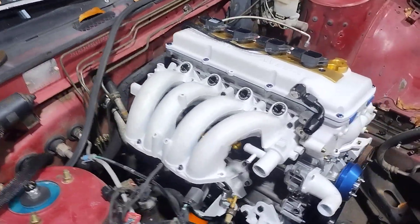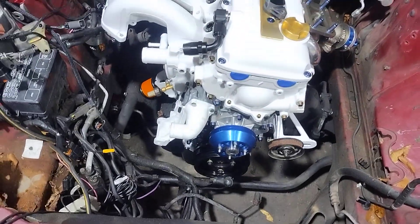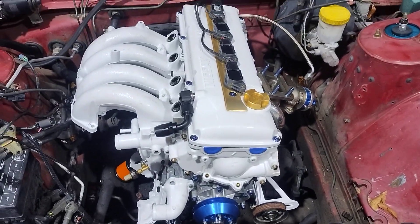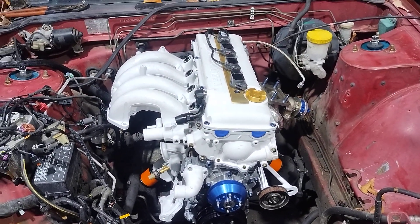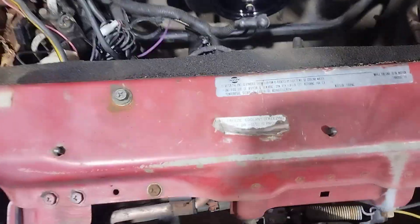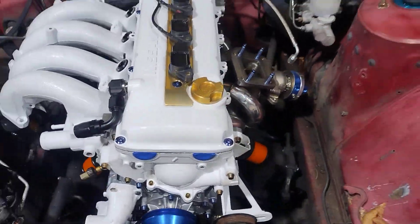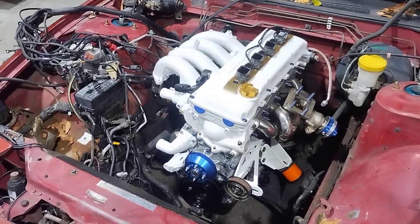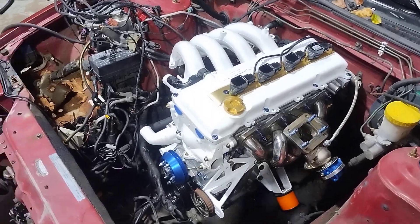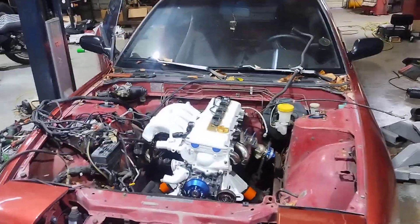I've got a Mishimoto radiator — people like to talk shit about Mishimoto but I've never had an issue, at least so far. I'm gonna have to get the bumper off and get an intercooler in there, and I still need to take care of that battery tray situation, which I'll probably knock out today. The car's a little bit rough compared to the engine — the engine looks pretty nice.